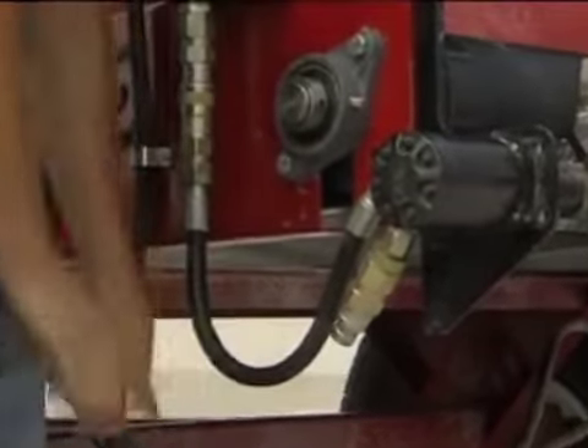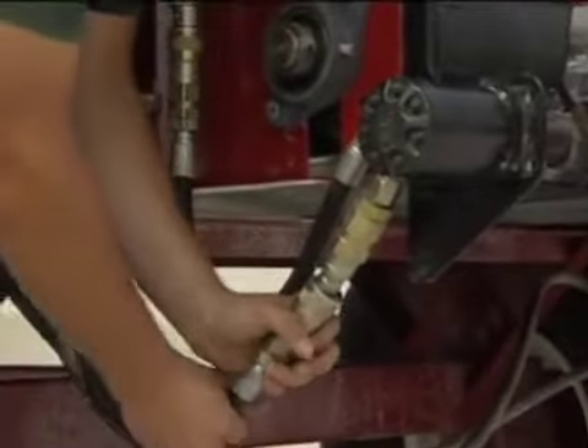The Turf Tiger operates with either PTO hydraulics or directly from the tractor hydraulic system.